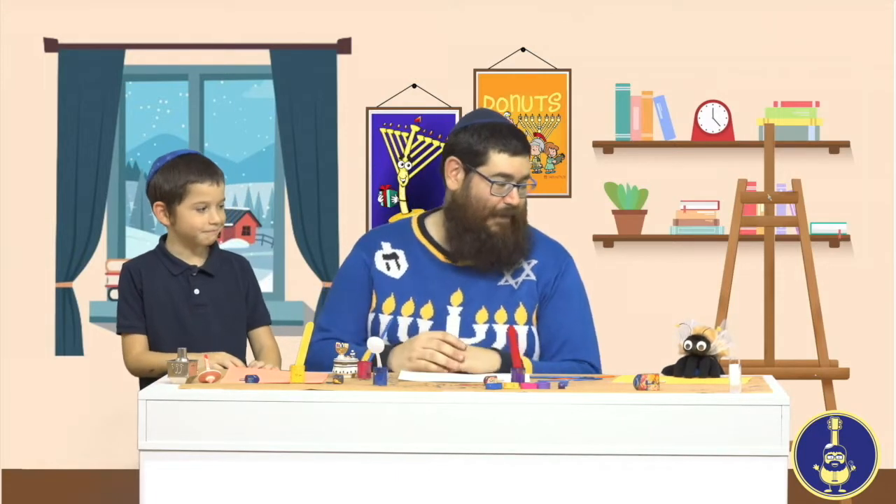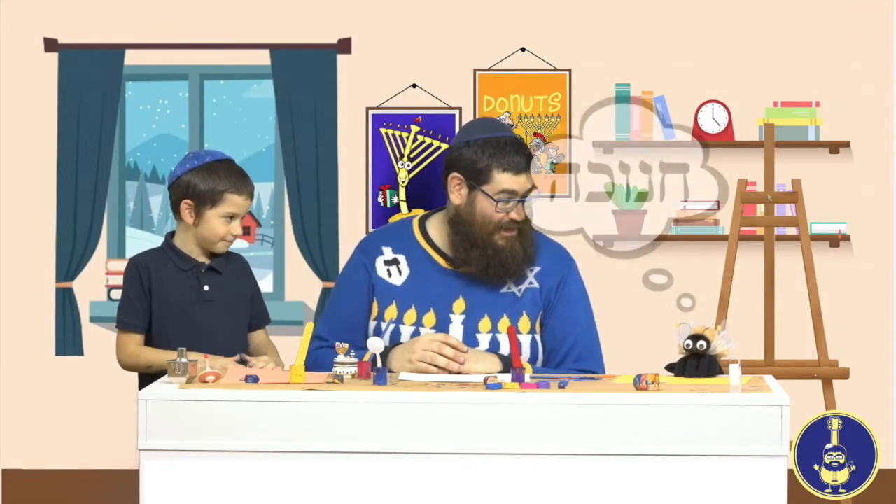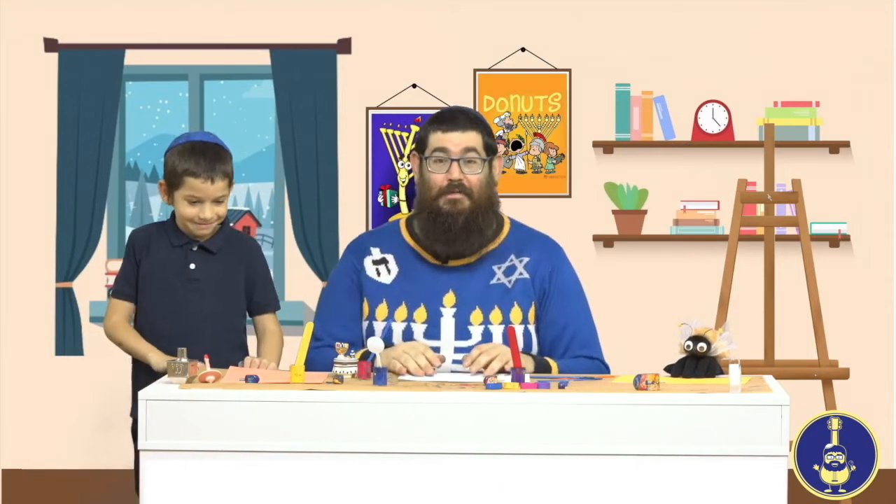Hi there! It's Rabbi V, and today I'm together with my friend Ellie and Devorah the bee. Devorah looks very happy today. Is that because you love Hanukkah? Ellie, do you love Hanukkah? What's your favorite part? Eating the Hanukkah food! What's your favorite Hanukkah food? Latkes! I love jelly donuts myself. Devorah, what do you like? Honey, I guess — that's what bees like!